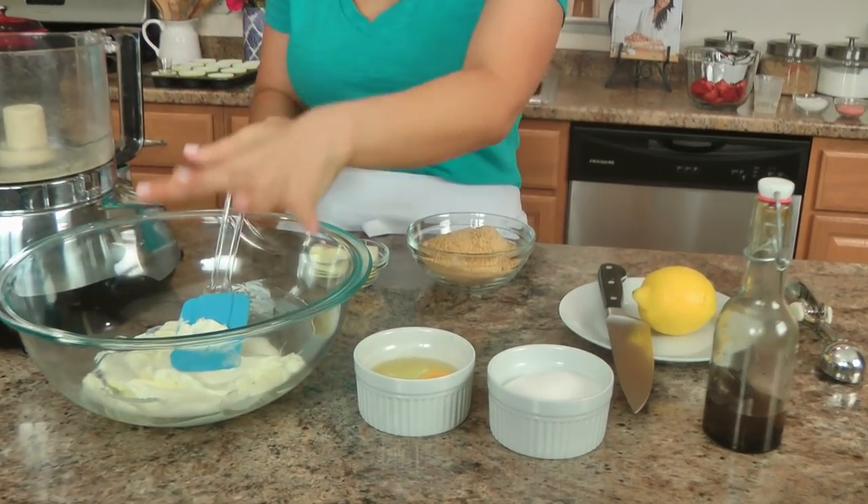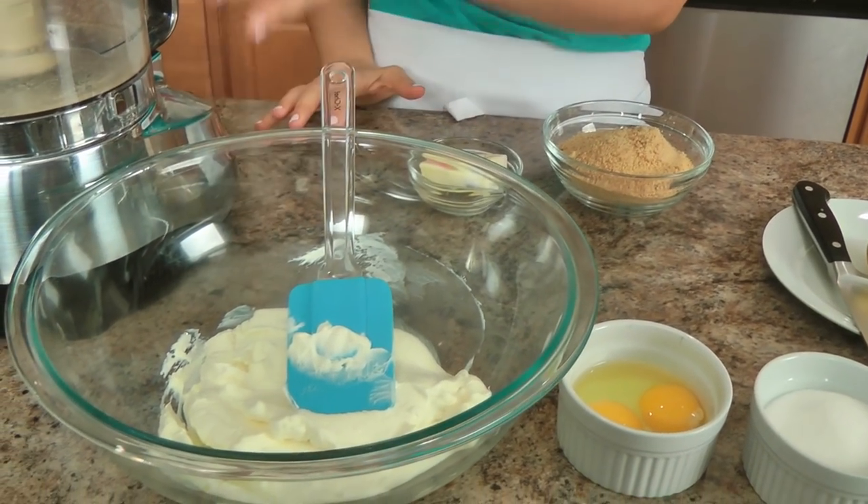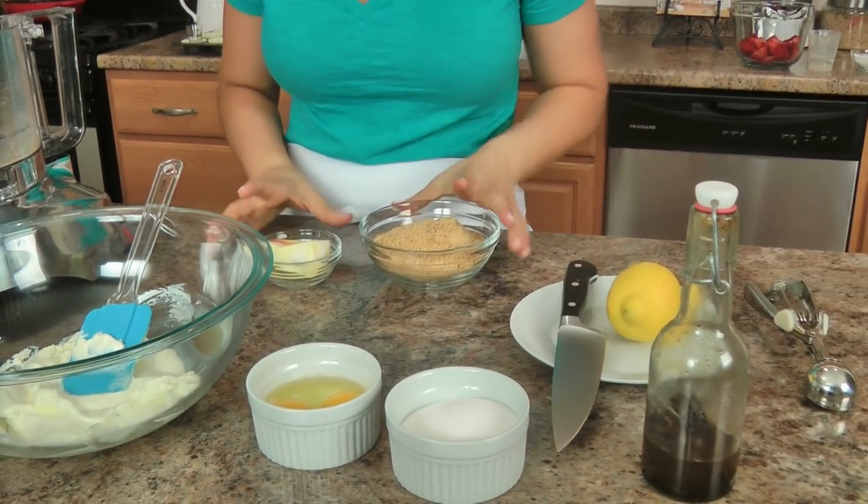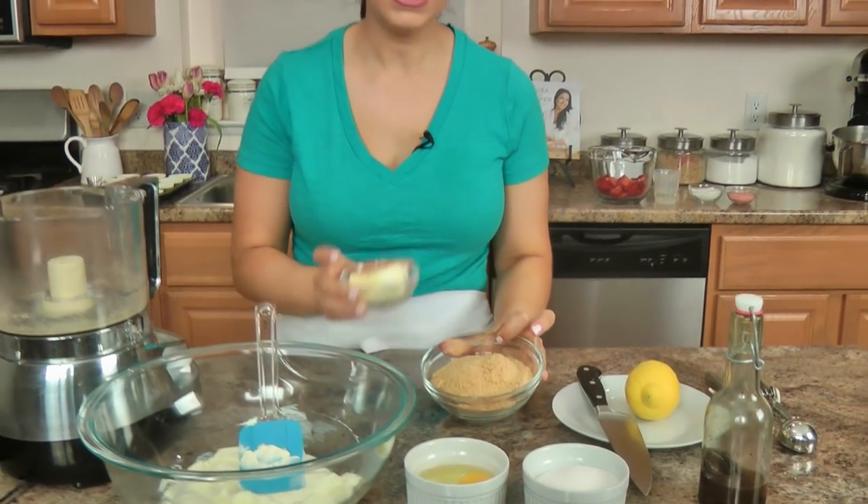Let me show you the ingredients you'll need for the cheesecake part mixture. For the filling you'll need lots of softened cream cheese, eggs, sugar, vanilla, fresh lemon, and then you'll also need some ground graham crackers or graham cracker crumbs and some butter — softened at room temperature or melted, it makes no difference, either way you just need some butter.